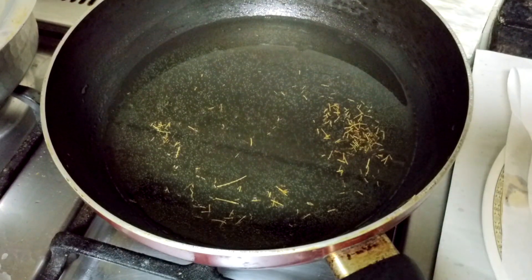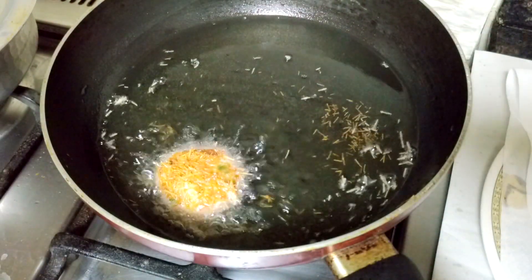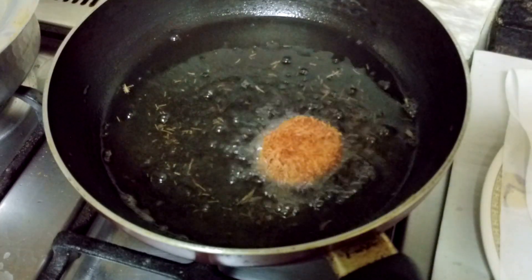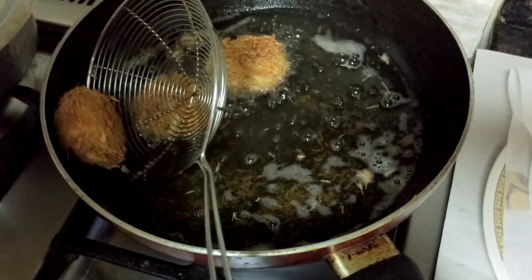For the non-veg kebab, dip it in beaten egg first and coat it from all sides. Once coated, dip it in the sev — put sev from each side and coat it well, making sure it is covered from all sides. Release it slowly into the oil. Once cooked from one side, turn it around and cook from the other side. As you can see, once it is brown from both sides, take it out on the absorbent paper.